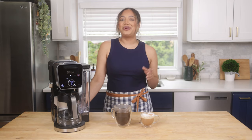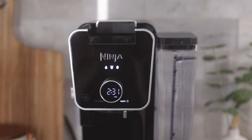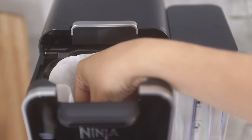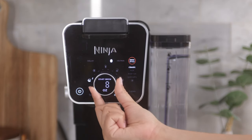Let's start with brewing from grounds. Power on your unit and insert the brew basket. Next, take the number four paper cone filter, fold it along the seams, and insert it firmly into the brew basket.